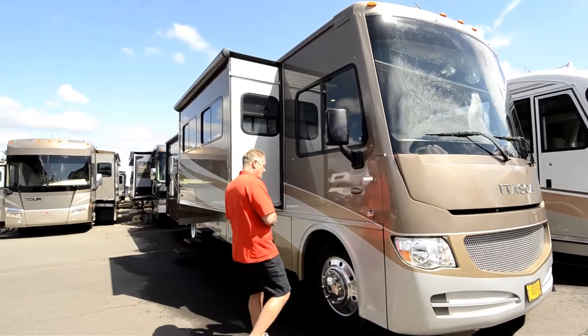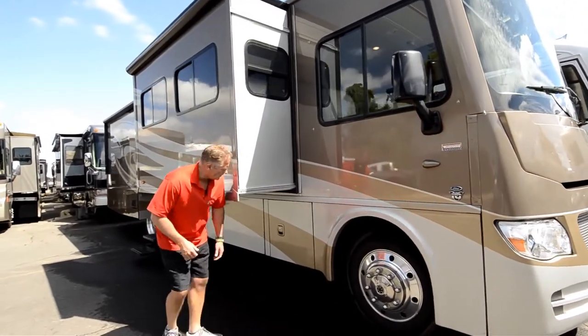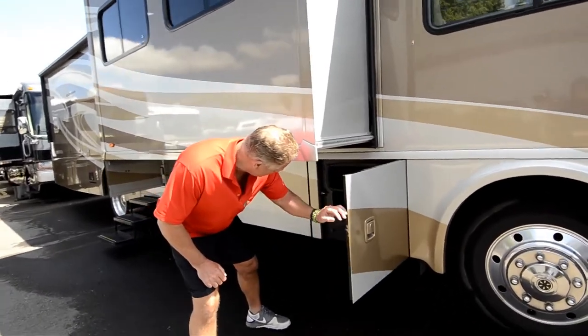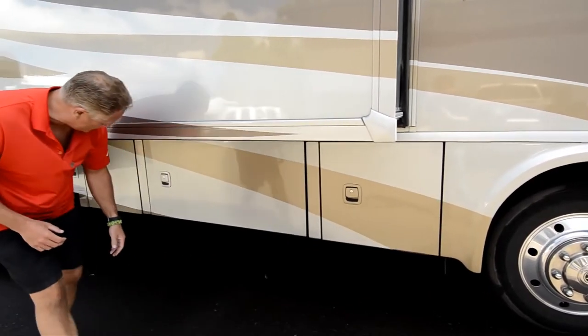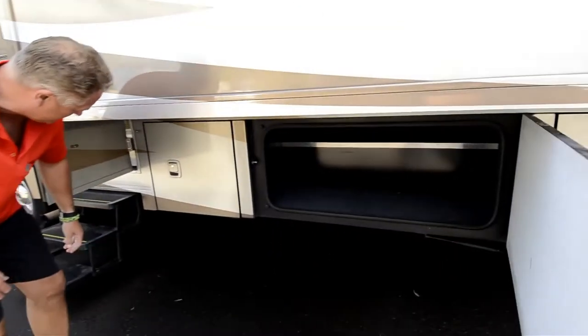It's got 22.5-inch tires, Alcoa aluminum wheels, side doors, and it's a triple slide. They're all side-hinge barn doors. You've got a little storage there, storage here, and a nice big storage bay there.